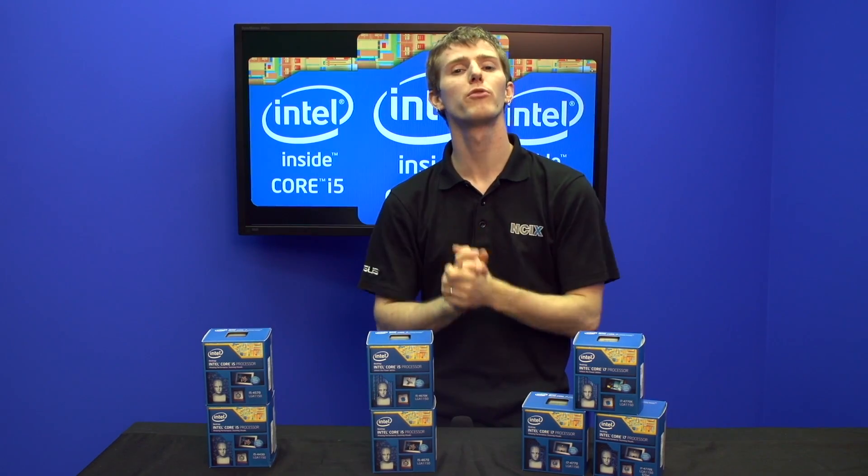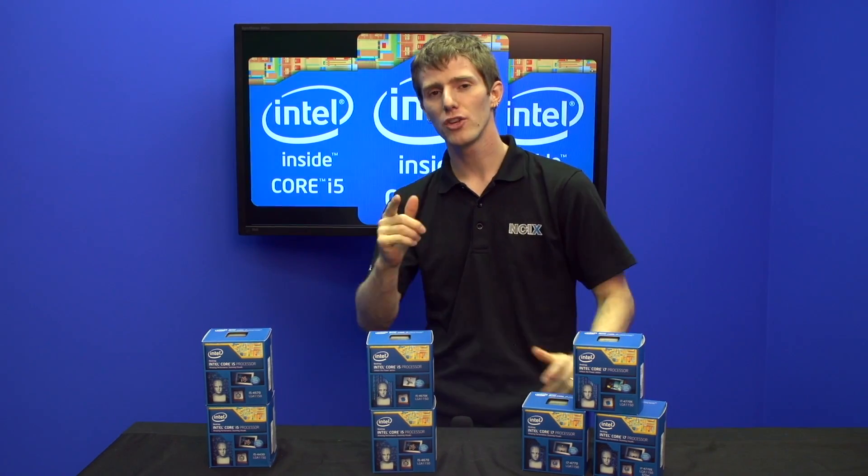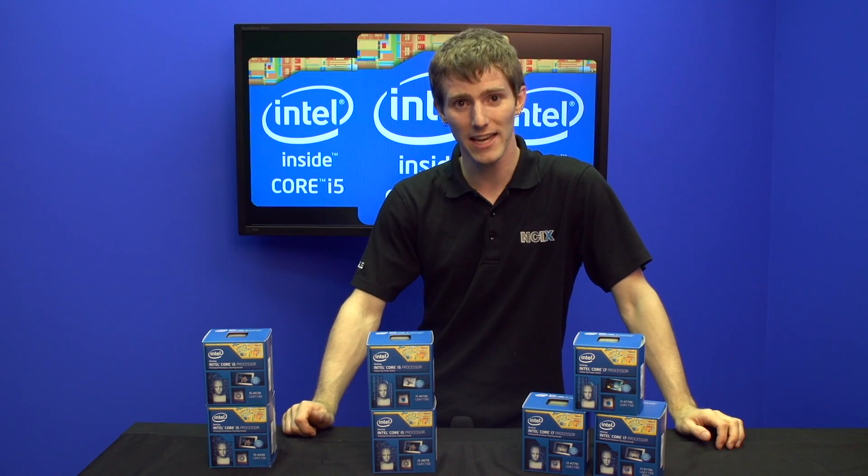Thank you for checking out our Haswell Primer on NCIX Tech Tips. Don't forget to subscribe for more videos like this from NCIX.com.